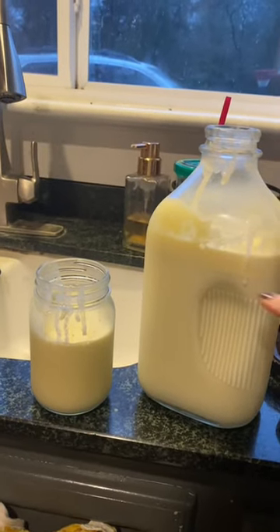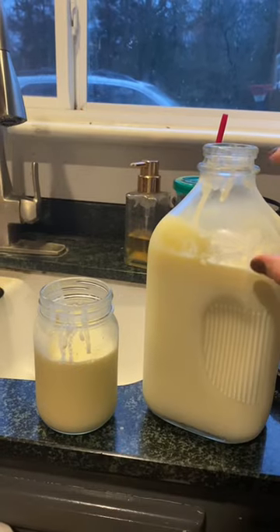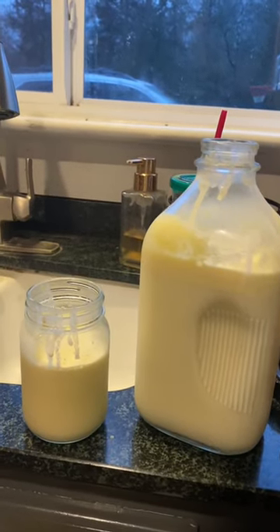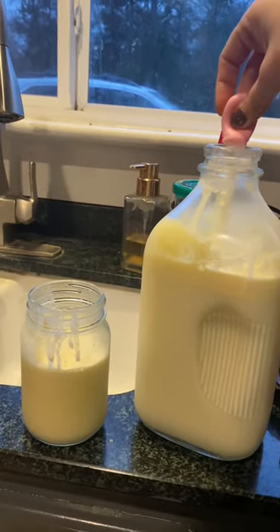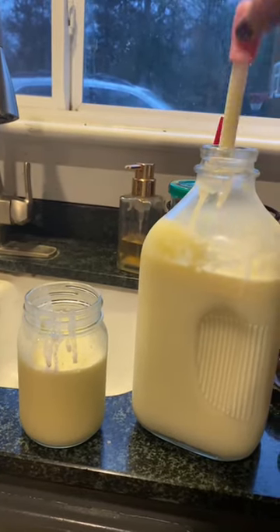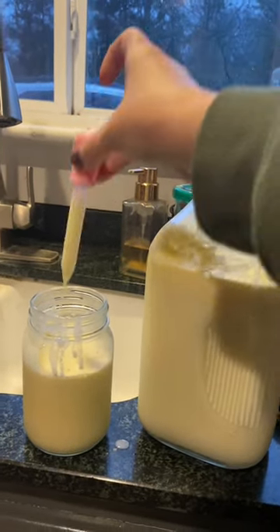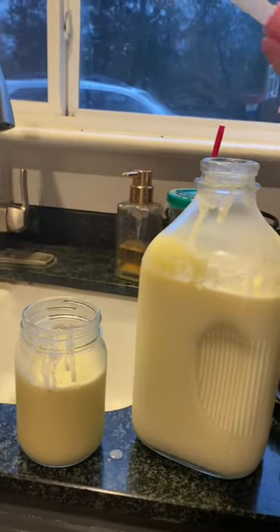Here is my raw milk, and you can see right here the line of cream. I have been suctioning out the cream from the milk with a little dropper so I can put it in a different jar. That way my milk is not super creamy — my kids don't like it super creamy. And there you go, that's how I scoop out cream from raw milk.